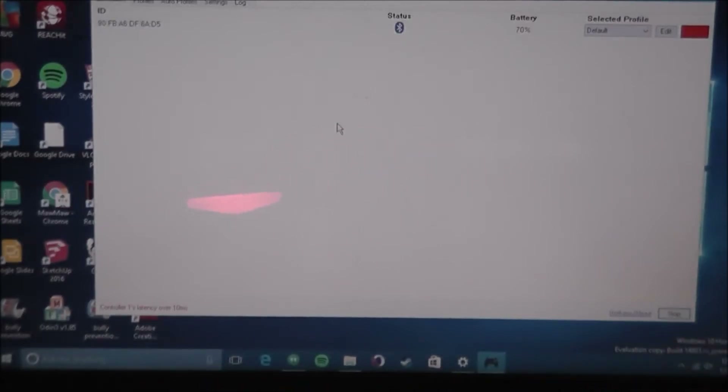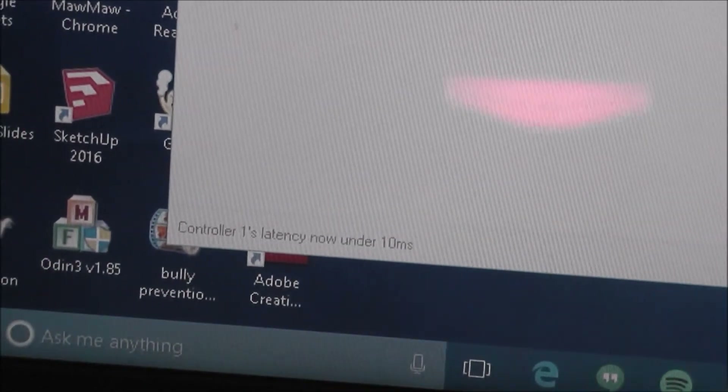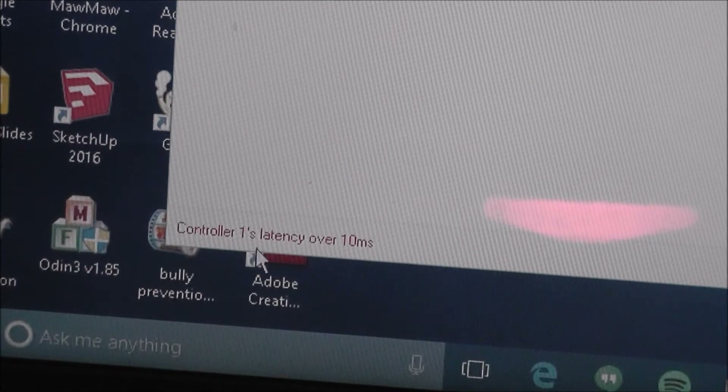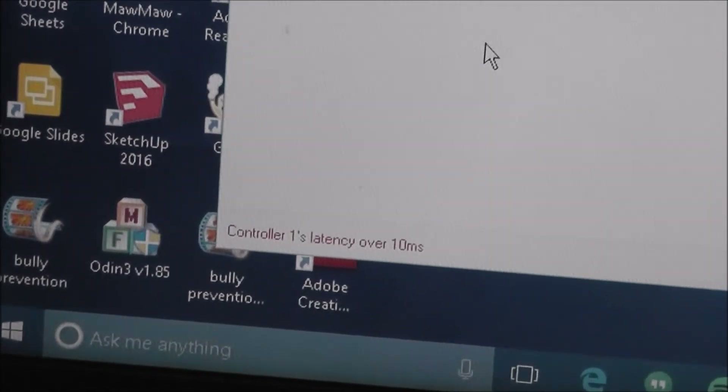One interesting thing I found is you can use the touchpad to control the mouse. The wireless connection to the program has a little bit of latency. If you take a look at the bottom right of the window, you can see controller one's latency is now under 10 milliseconds — it changes based on the latency. You can use the touchpad on the DualShock 4 to control the mouse on your computer, which is a pretty nifty feature.